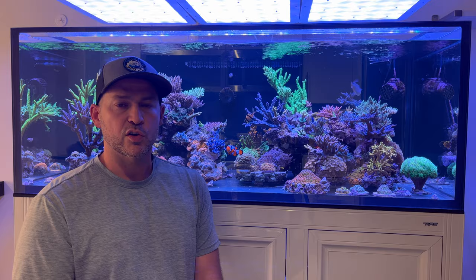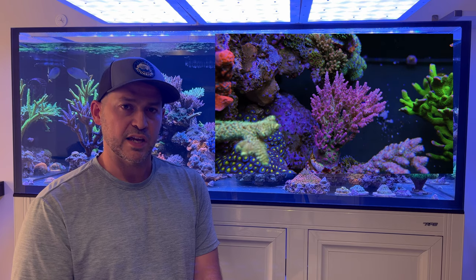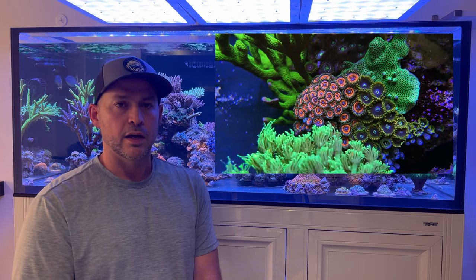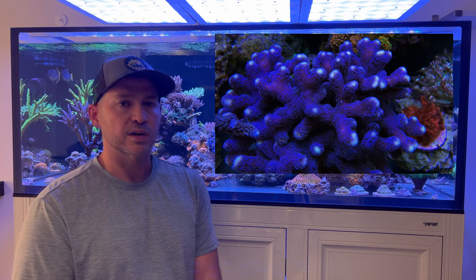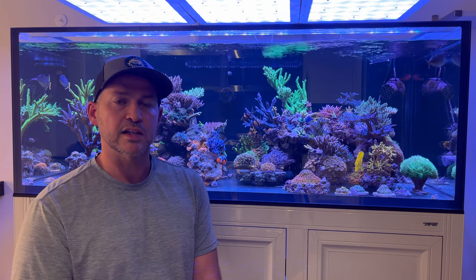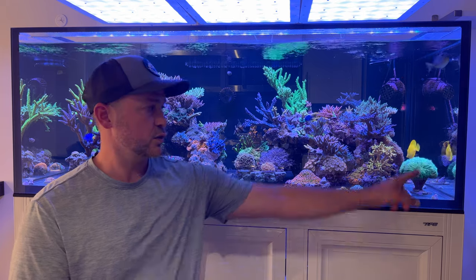I'm going to start a coral highlight segment at the end of every video that I do, where I'll highlight a coral in my tank with a unique history. It's particularly beautiful or something unusual, so at the end of this video I'm going to highlight one of my favorite corals, which happens to be a torch coral.